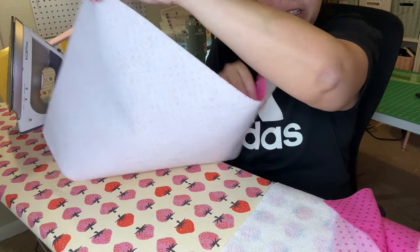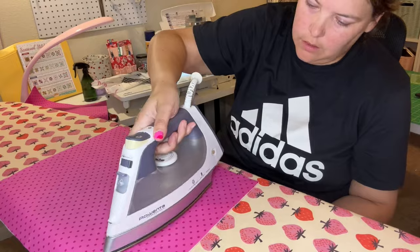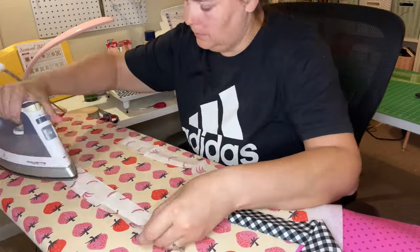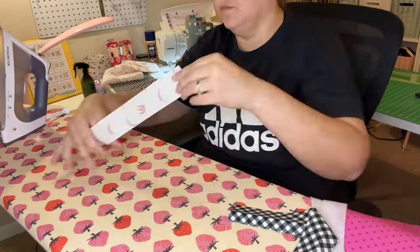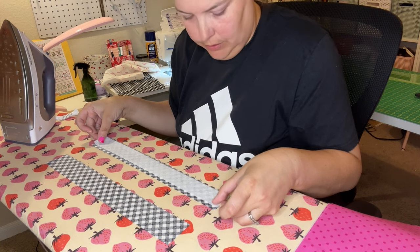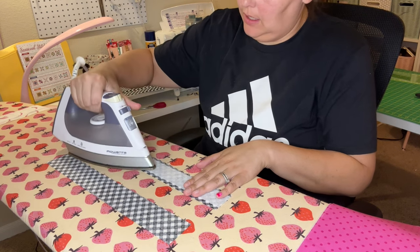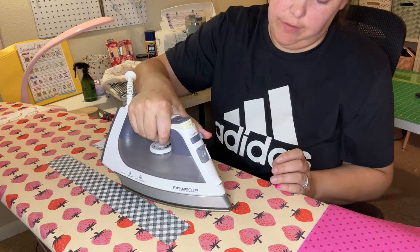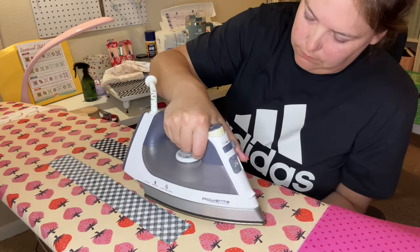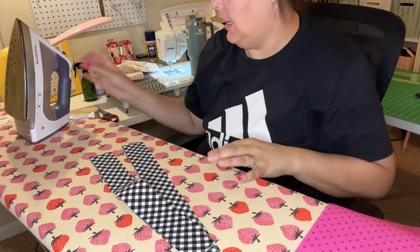First panel is ready to go. I'll do the second one and then the handles. I'm going to line up the fusible in the dead center, press gently from this side, then flip it over to make sure it's really well fused. Now my straps are fused and we're ready to start assembling the parts.